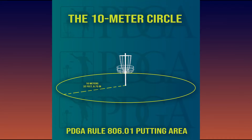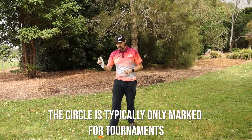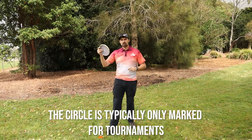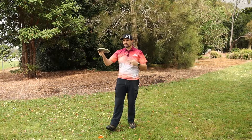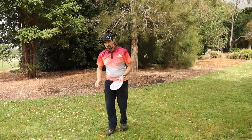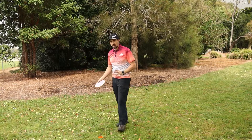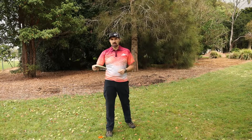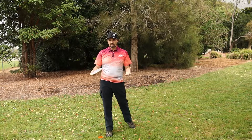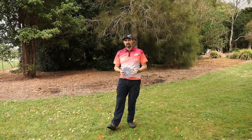The other important rule in disc golf: when you're within 10 meters — or 33 feet — of the basket, that's called inside the circle. There's a specific rule that doesn't allow you to come in front of your marker disc before your disc comes to a stop, either in the basket or on the ground. You're not allowed to jump over your marker, jump putt, or step putt inside the circle — your foot must remain behind the disc at all times until your disc comes to rest. Outside the circle you can jump, and we'll talk about that later.